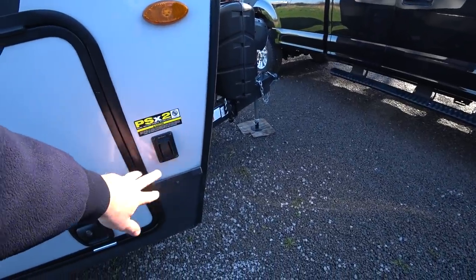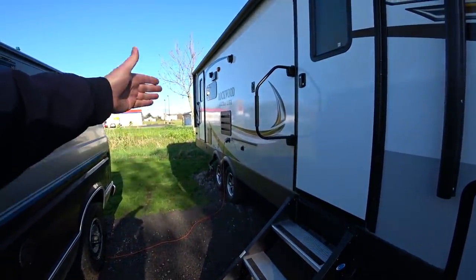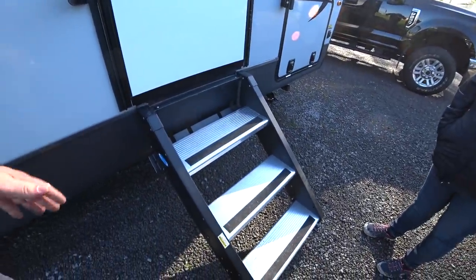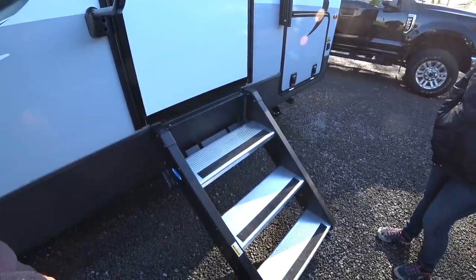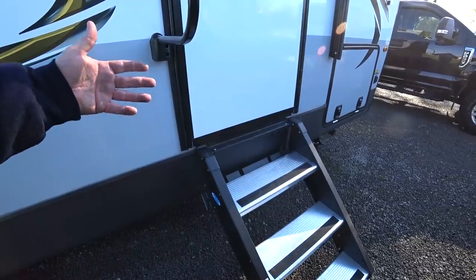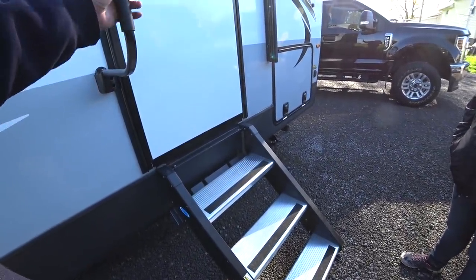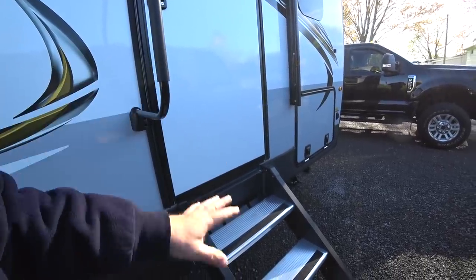Going back to the retractable foot pads on the front — one switch controls both front pads, same with the rear, just two switches total, you don't have to run around to all four corners. Why do we care about these steps? Because anybody who knows RVing knows that walking in and out will shake the RV for everybody inside no matter how stabilized you have it — these stop that almost entirely. You also don't have to worry about steps that are hanging outside getting rusty, dirty, or bouncing around. These are really sturdy, stable steps — with the grab handles on the front and back, it makes you really confident going in and out.